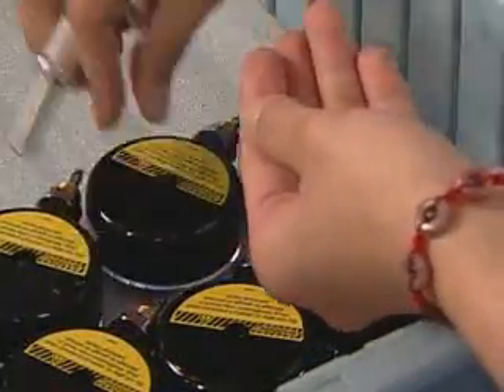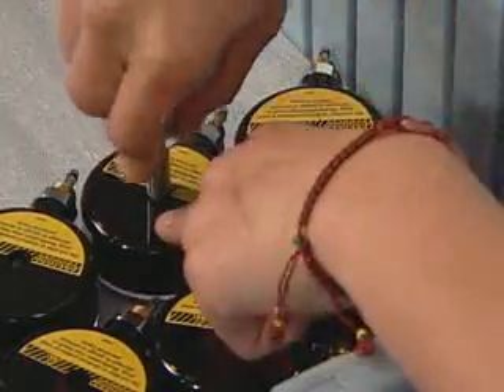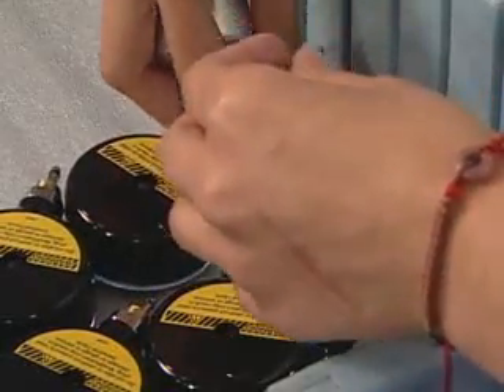All submersible pressure gauges have a burst disc in their rear housing. This safety feature keeps the gauge from exploding if the gauge is overpressurized, by relieving the pressure.